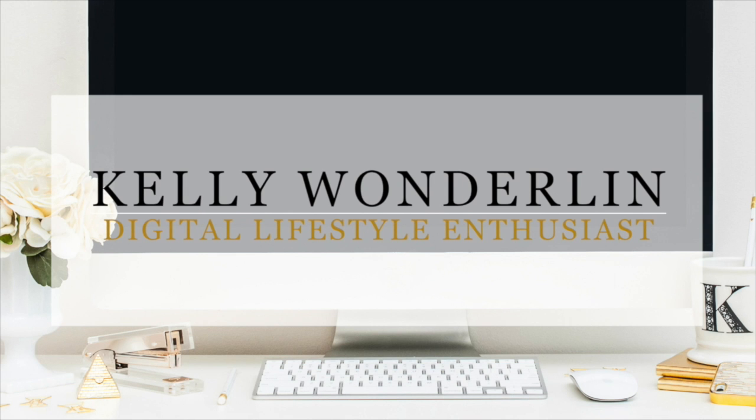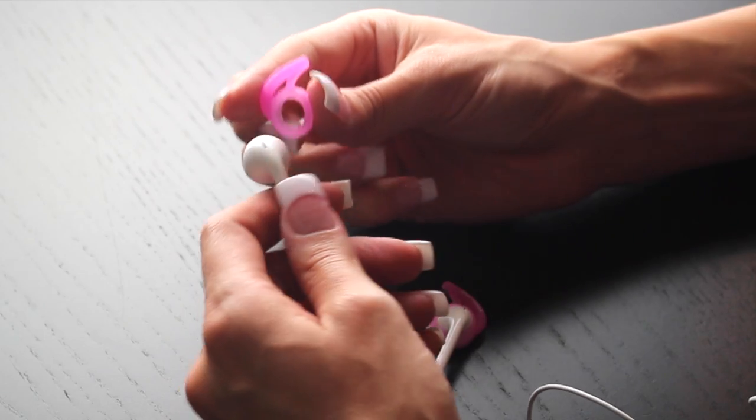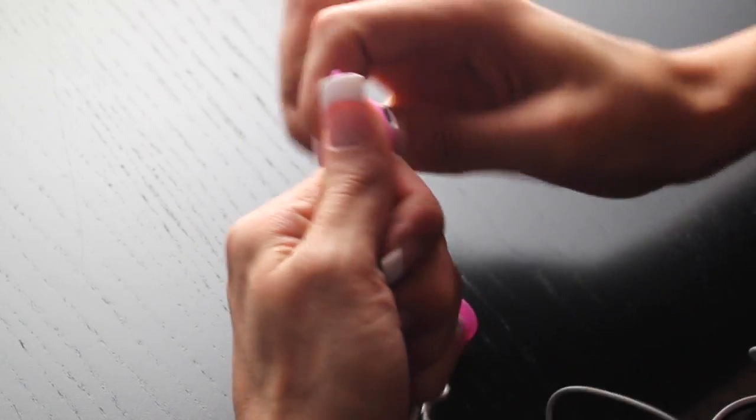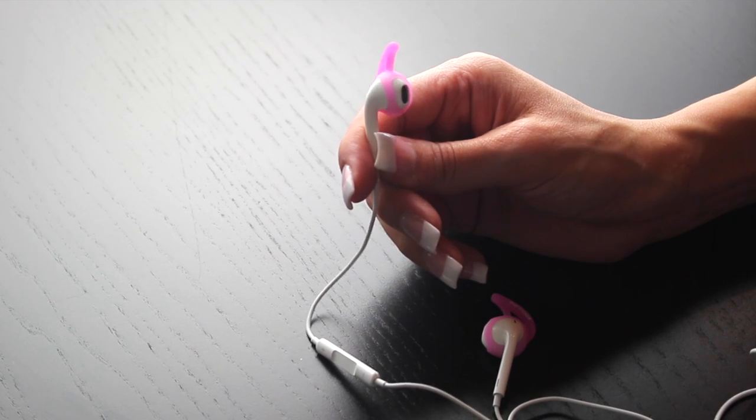Have you ever had a problem keeping your earbuds in your ears? Well this product is here to help. Earhooks is the solution to all of your earbud problems. They make an attachment that goes on to the end of your earbud to make your earbuds stay in your ears and be comfortable at the same time.